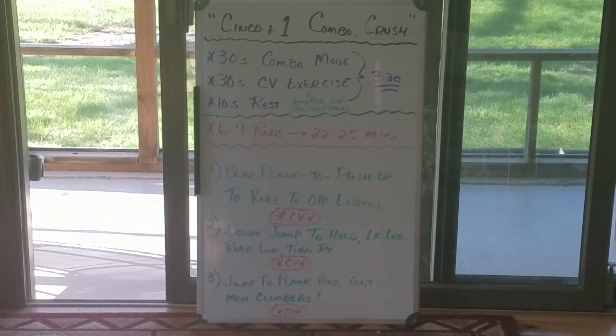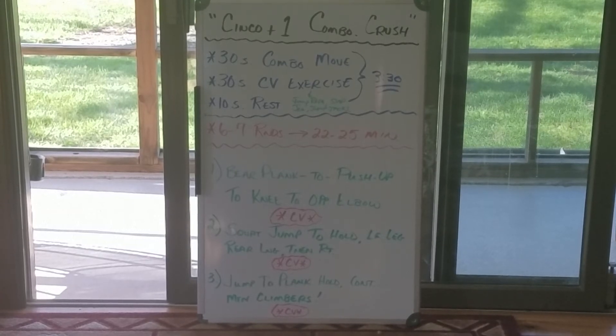You can go as hard or as short as you want, just have fun with it. I'm going to show you move one: bear plank to a push-up, knee to opposite elbow. I'm going to show you what a squat jump to a hold, rear lunges, and finally jump to plank hold look like. So I hope you enjoy the workout.